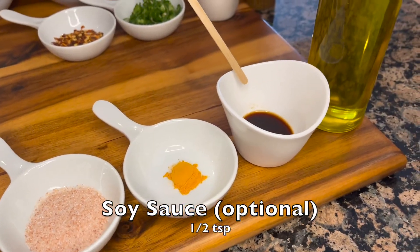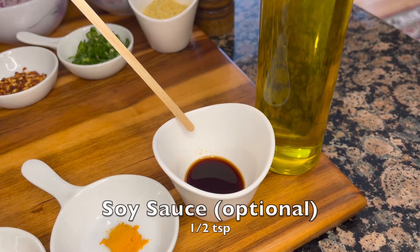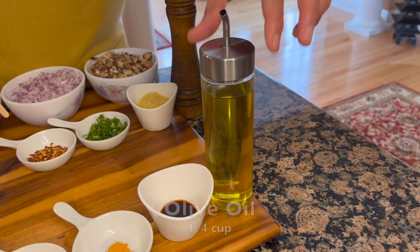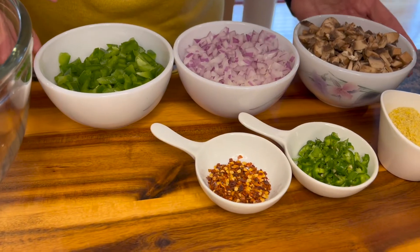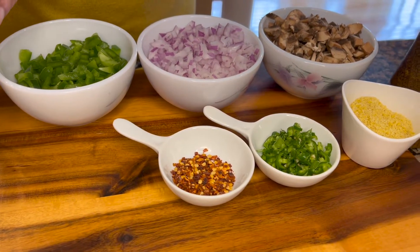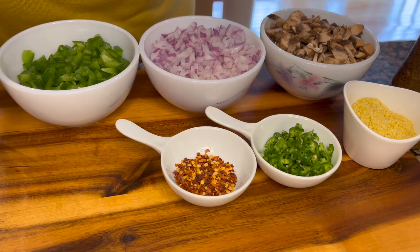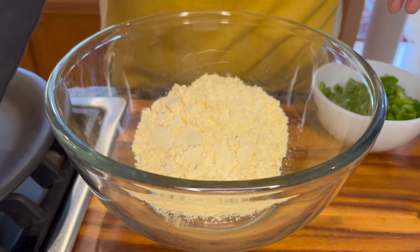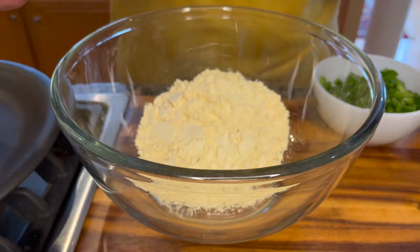We'll also add half a teaspoon of soy sauce and some olive oil as well. Back here I have our omelette bar set up. First let's get started with our batter, then we can talk about the vegetables that we are going to add to our omelette. In this bowl I'm going to add all of the ingredients.